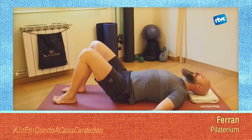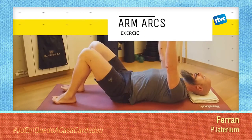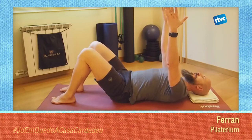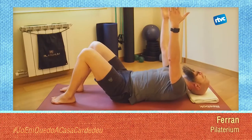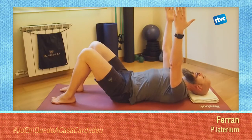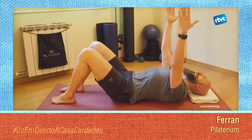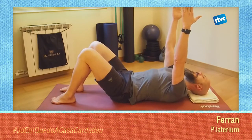Baixem els peus a terra. Haureu començat a sentir com s'ha activat tot el cos. Allargarem els braços cap al sostre, les mans es miraran una contra l'altra. Ara, sense posar tensió al coll, l'únic que fareu és separar els omoplats, ajuntar els omoplats. En el moment que sentiu que els braços estiren tant que el vostre cap s'aixeca, ja heu passat el rang de moviment. És un moviment petit i controlat. Els omoplats se separen de la columna, i amb els omoplats s'apropen a la columna.